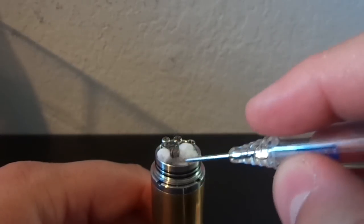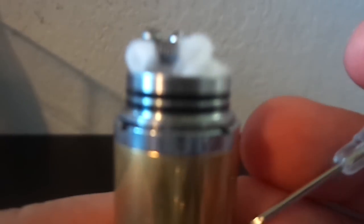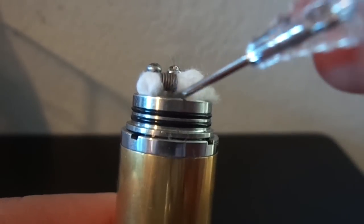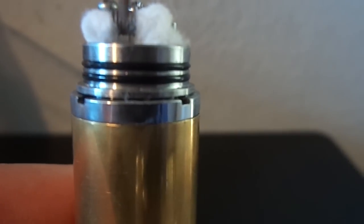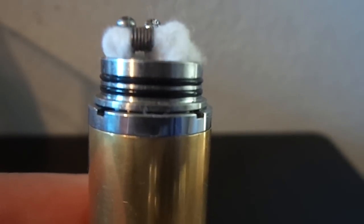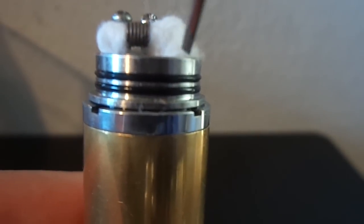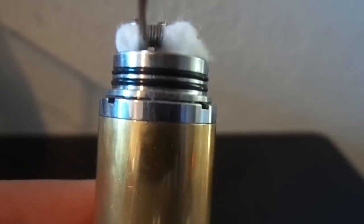Just take a little screwdriver and gently push this underneath towards the deck, same with this side here. That's all you want — you don't want to smash the crap out of it or you're not going to get good juice channeling. Some people put way too much cotton in and have trouble getting it to wick properly or taste burnt because there's no airflow. Notice right here I can get my screwdriver underneath the coil and there's nothing there — no cotton underneath. You're making a juice system: it starts, travels through, gets to the middle. Keep that area clear of cotton underneath and you'll be right as rain.